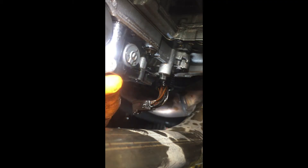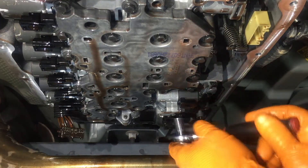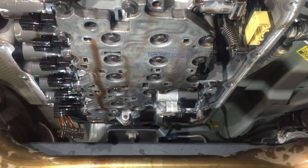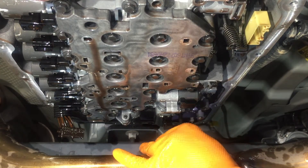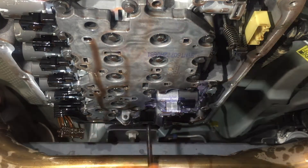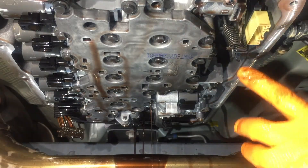Here's a better view of the rear two bolts — they're kind of hard to get to. I usually break them loose by hand and then run them out with a swivel. This is the third one in the rear; again, break it loose by hand and then run it out with a swivel. Here are the last two that remain. Go ahead and shoot one out, loosen the other, and get ready to drop the whole valve body at once.